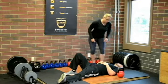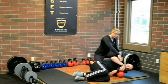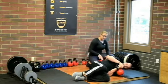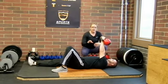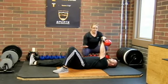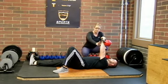To start the half Turkish getup, Steve's going to roll over onto his left side to the fetal position. He's going to take an underhand overhand grip on the kettlebell, roll back to his back, and then press the kettlebell overhead on the left side. We're going to pause here for a quick second because we're actually going to have Steve turn around, but I wanted to show you this so you got into position safely.